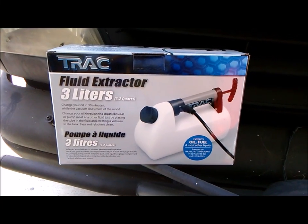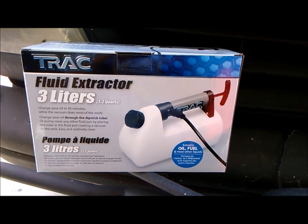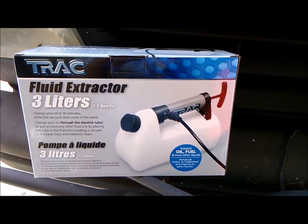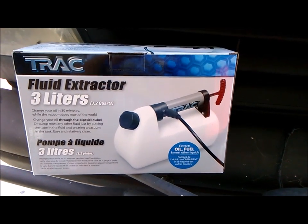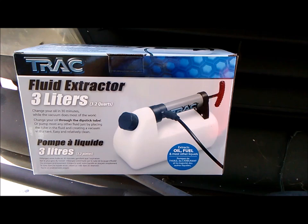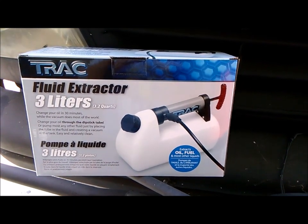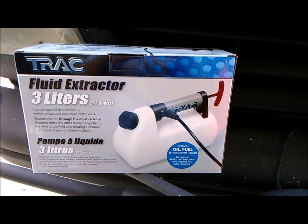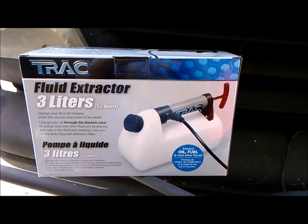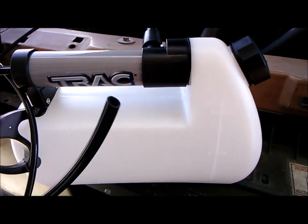Today's video is a review of this fluid extractor — the cheapest one I could find online, $25 shipped to Walmart for free. I'm not a rich man, so I always try to go on a budget. I overfilled the transmission fluid in my van, so I need to get about a quart out of it.